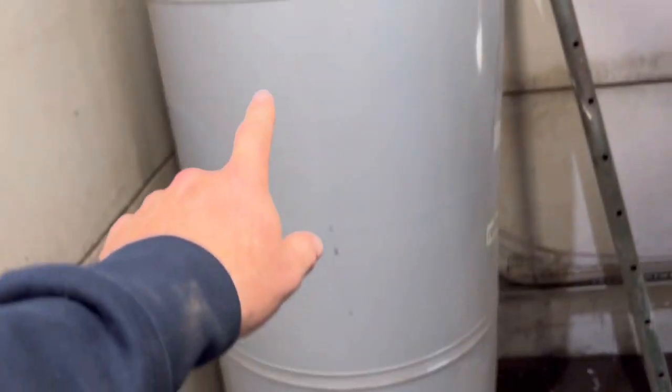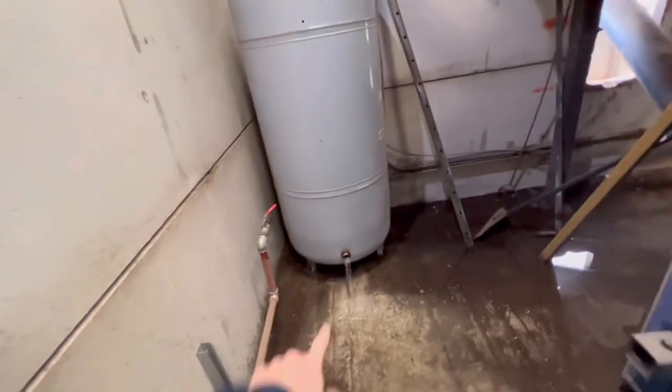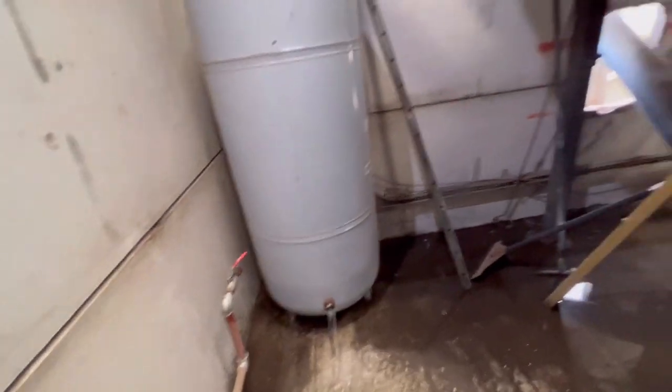We're going to change this tank as well - we've got two new ones. We're going to put two on either side here and drain the water out of it, but it weighs 700 kilos. Drill a hole in it now so the water comes out quicker and get the air in.